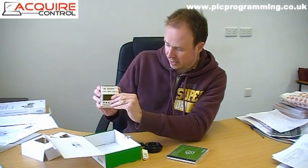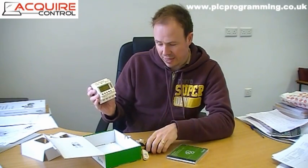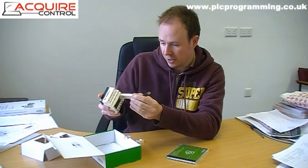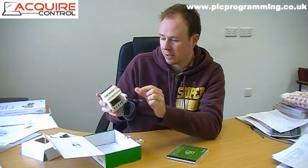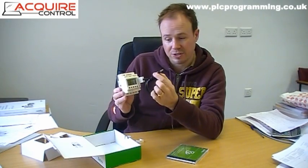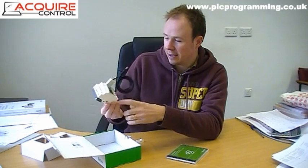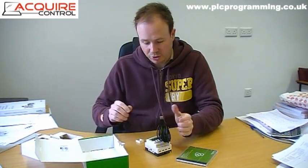To fit the lead to the Zelio controller, there's a little clip and a small door that comes out — you remove that and then you're able to plug your lead in. It just slots in the right way around, like so. Then you have the USB end in your laptop or PC.